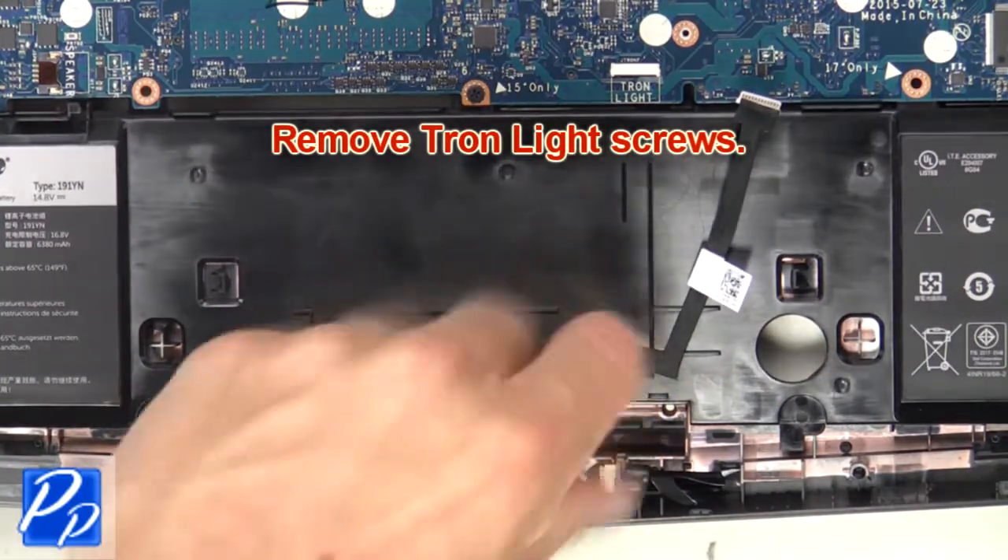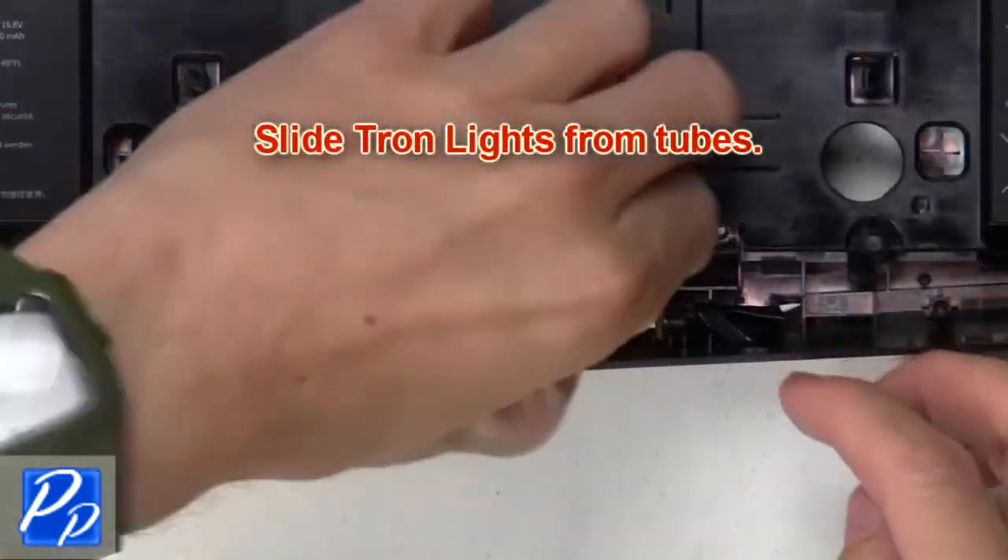Now remove the Tron light screws. Then slide the Tron lights from the tubes.